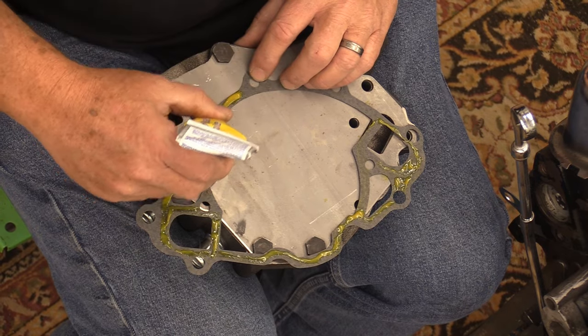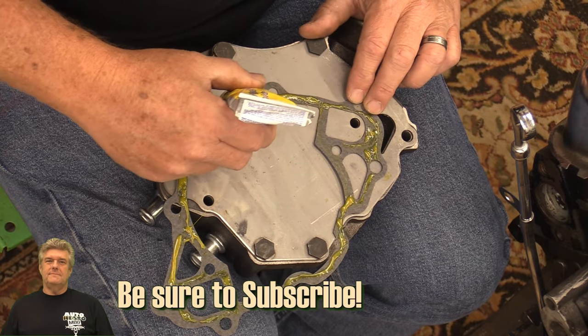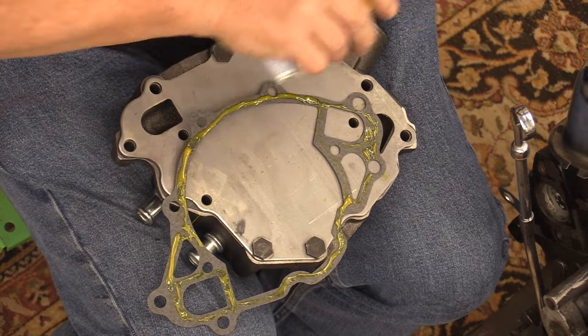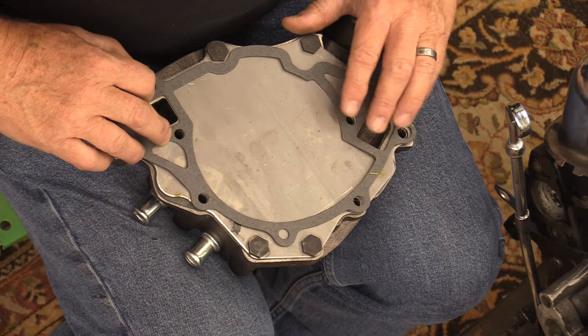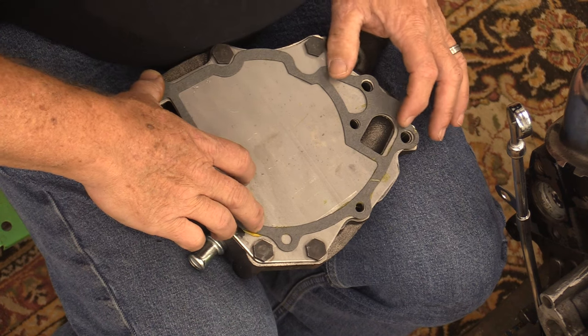Mopars, Ford, Chevys — it doesn't matter. I'm not making a dime off this; I just really like the product. I'm going to apply this to both surfaces, flip it over, put it in play, and let it sit. I'll set this aside for about 10 or 15 minutes, go do something else for a little while, then come back and put this thing in play and show you how to put it on using this kit from NPD.